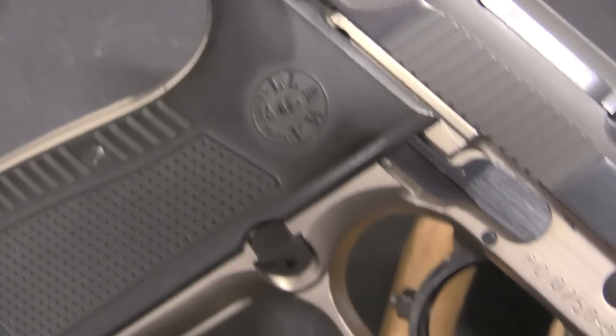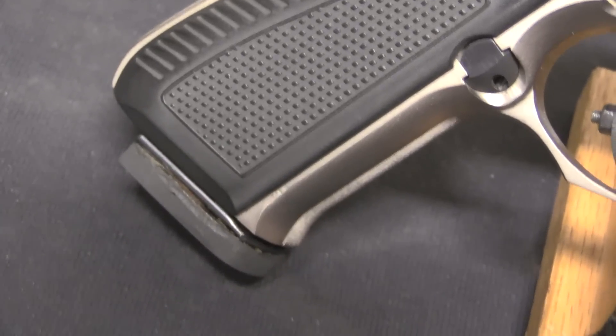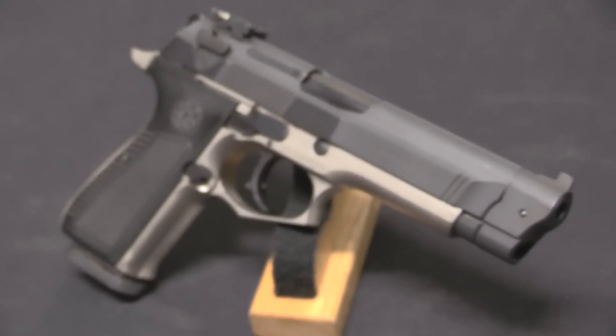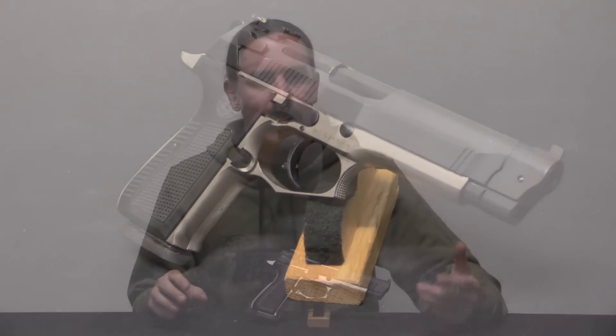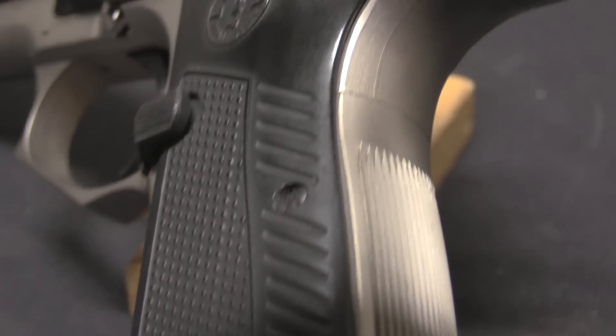Gabilando y Silla, the company who owned the Llama trademark, wanted to sell these pistols on the commercial market. With IPSC becoming a popular sport, Llama looked at all the things shooters were doing to improve their scores, and essentially stuck all of that stuff on the M87 and marketed it as an out-of-the-box, ready-to-go IPSC pistol with all the bells and whistles already included.